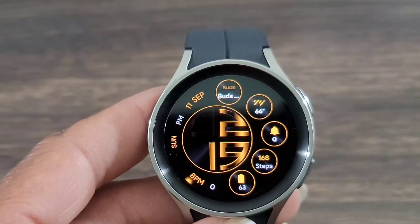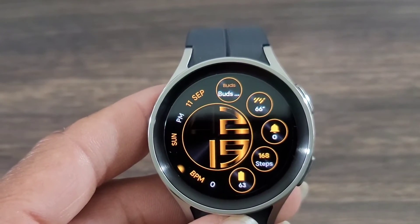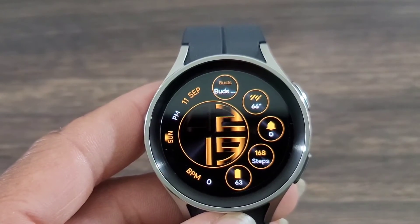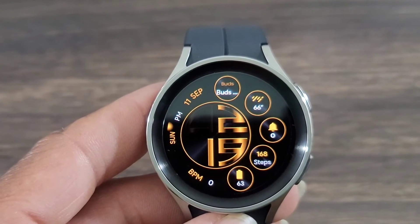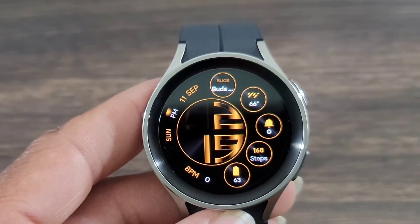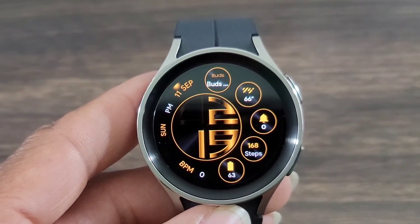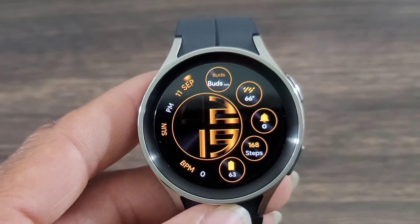At the end of the day, what do you guys think about this watch face? Hit me in the comment section down below, let me know your thoughts. Make sure you smash that notification bell, hit the like button, and don't forget to subscribe. We'll see you all at the next video — enjoy, have fun, and remember to please be safe.